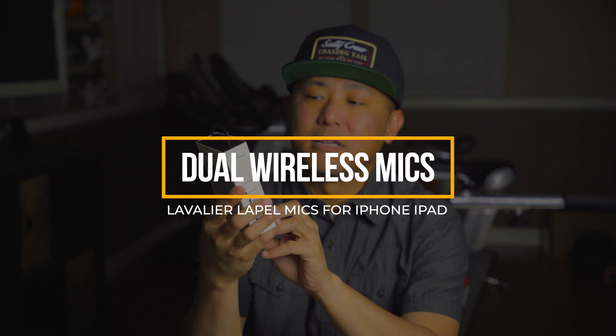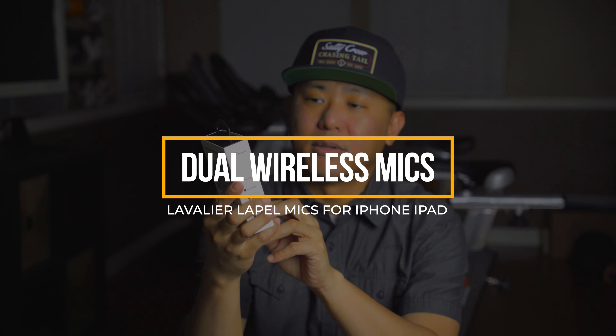I've got a wireless lavalier microphone that I purchased on Amazon. This is actually the one that is compatible for the iPhone — I've got an iPhone 13 here.